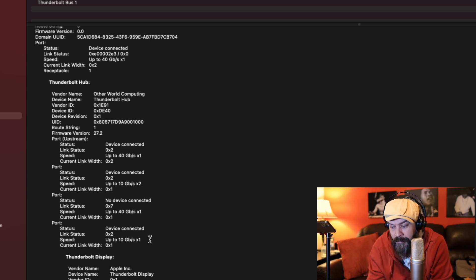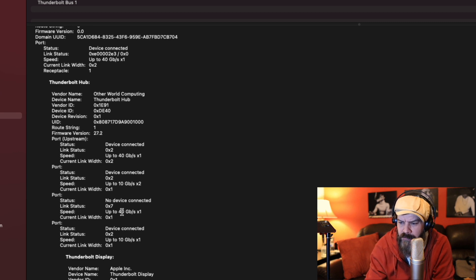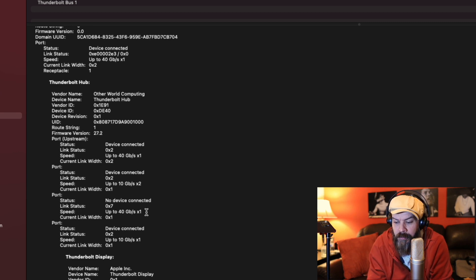If these speeds are their limits, that would be Thunderbolt 1 — 10 gigabits per second. But one of them is listed at 40 gigabits per second, so I don't really know what that means. Let me know in the comments — I would love to know. All I can tell you right now is that these devices are working and nothing seems to be out of the ordinary, which is just lovely.